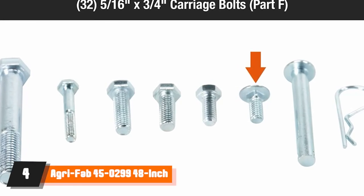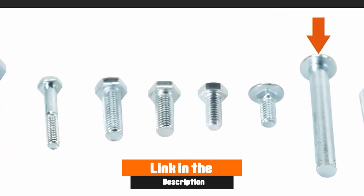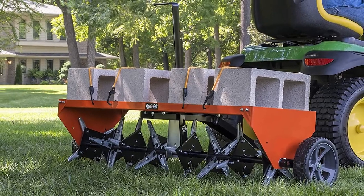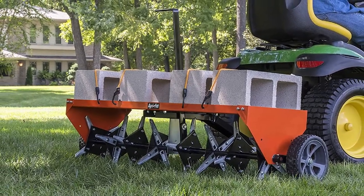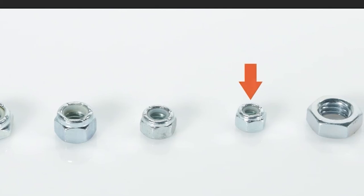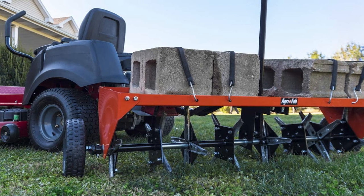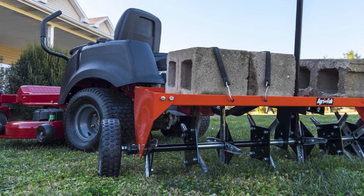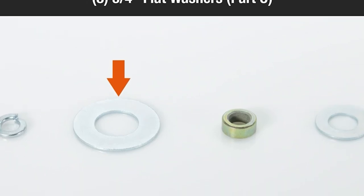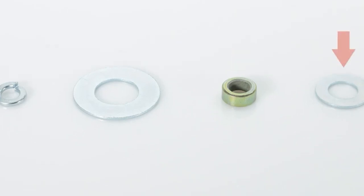Next at number four we have AgriFab 45-299 48-inch Tow Plug Aerator. For large yards or those with extremely compacted soil, a heavy-duty aerator like this model from AgriFab might be the best bet. The 48-inch wide path on this tow-behind plug aerator makes quicker work of expansive lawns. Heavy-gauge galvanized steel knives with 32 spikes get the job done. A 175-pound weight tray handles some of the most stubborn soil. A pair of 9.75-inch flat-free tires supports travel over rough terrain, and a transportation lever lifts the knives clear of sidewalks and driveways. The universal hitch fits ATVs and lawn tractors as well.